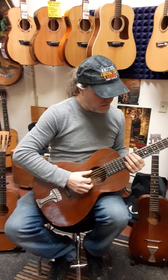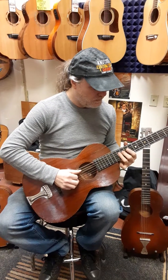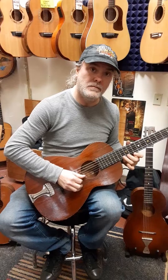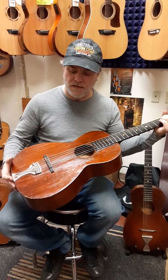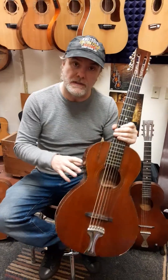Our tech went through this one and all the frets, all the notes work. So even with that low action, it's a pretty cool guitar. Rocktown — these are quality vintage.